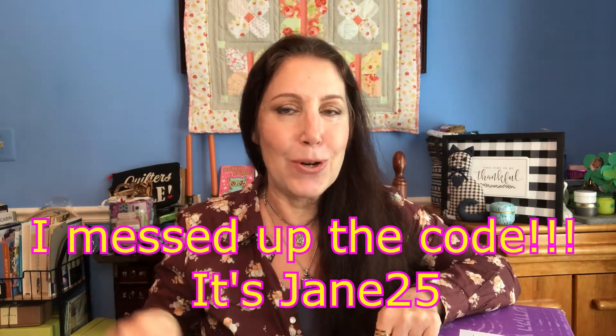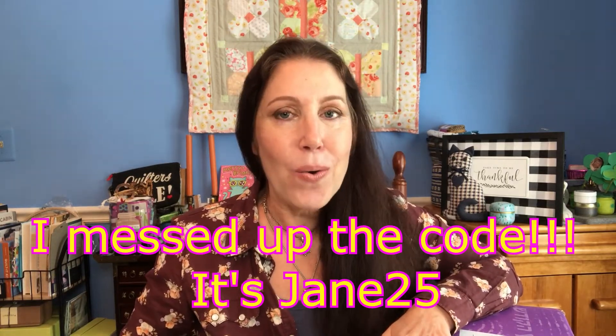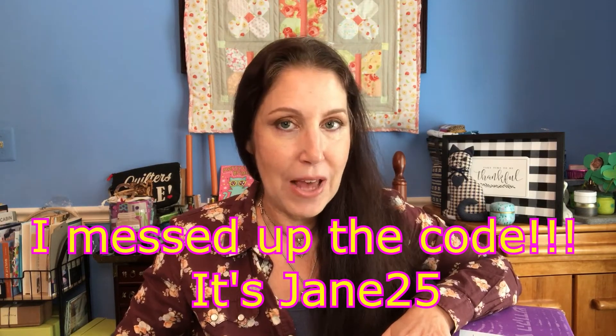There are two subscription plans: one for $74.99 and one for $94.99. These are quarterly boxes you receive every three months. I have a code called Jane 20 — I'll list it here and in the description box below — which will get you 25% off your first Artsa box. That's better than the 20% Artsa offers. You can also buy an annual subscription and get an additional free box.